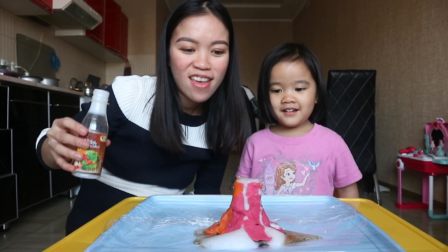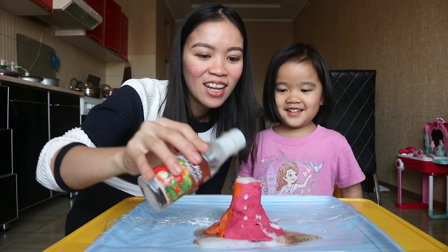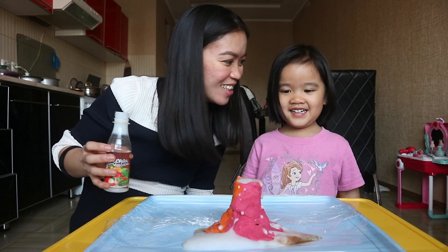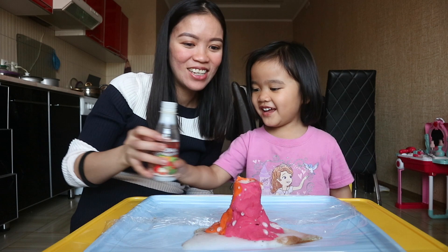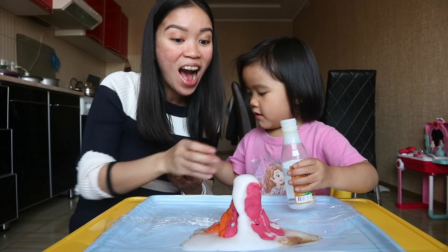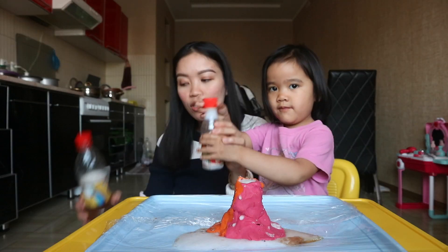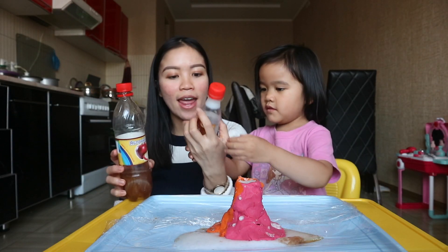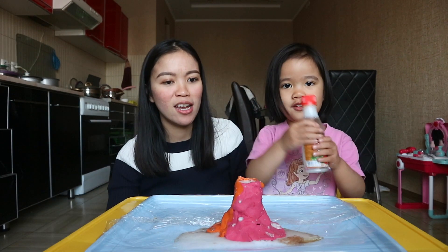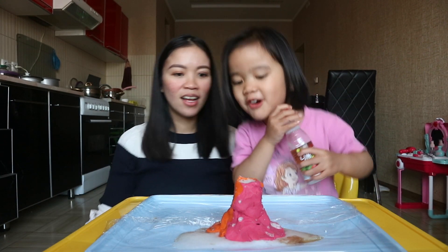I think this is better. You see that? Look, we just discovered something — between apple cider vinegar and this kind of vinegar, which is like 70% vinegar, this is better for the eruption. I want one more!